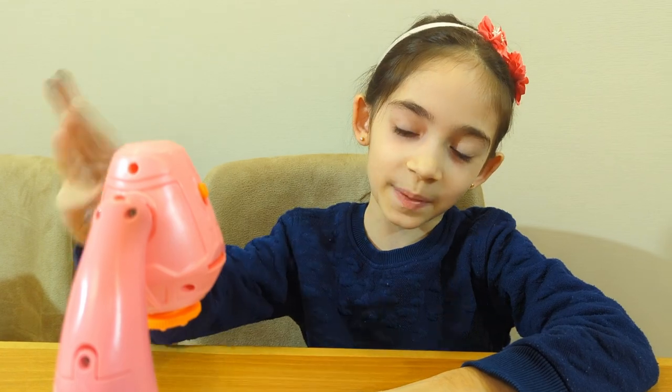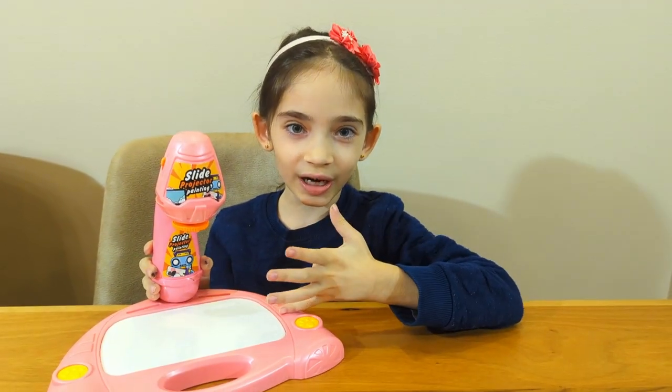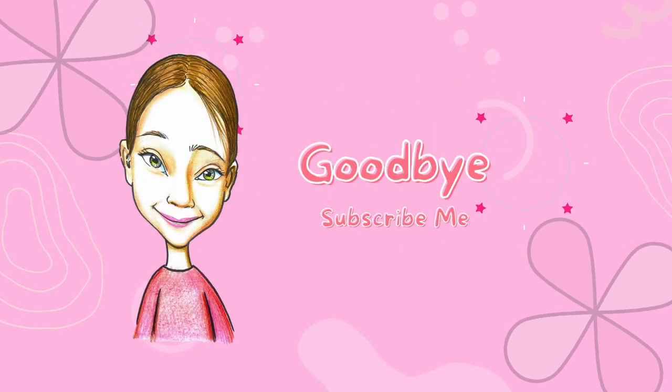Now we are done with the slide projector painting. Hope you guys enjoyed. Make sure to like and subscribe. Bye-bye everyone! Bye-bye.